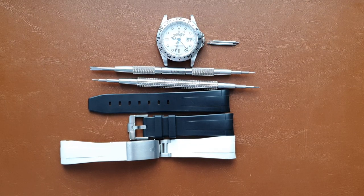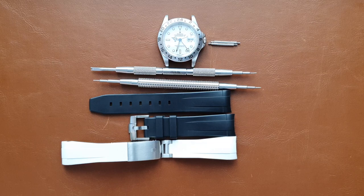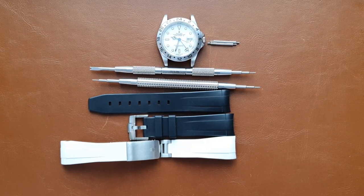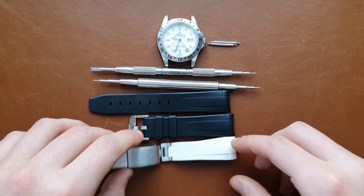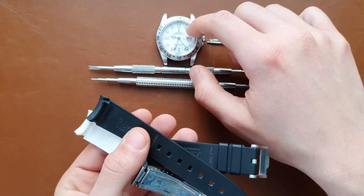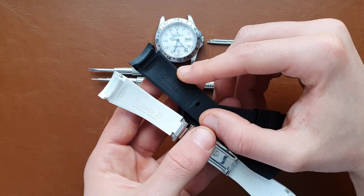Hi everyone, this is Abdul. Today we have a comparison video — one of two videos being released this week and next week about rubber B bands. I made a video last year about rubber B and how to install it, so check that out. This video will compare the two types of rubber B that I have. Both are from Rubber B, both fit my Explorer 2, but they also fit my Datejust as well.